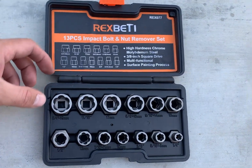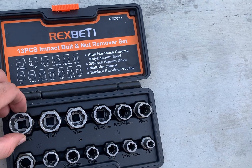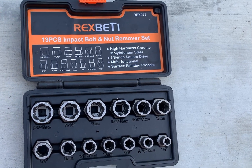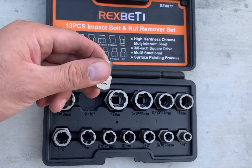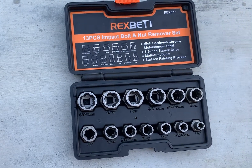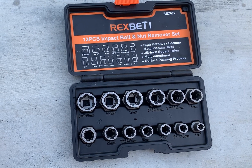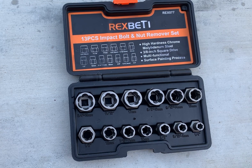If you strip the bolt, what you want is a set like this. I bought it from Amazon for about $20 or maybe less. I'm not advertising for this company, but it's a pretty good product — I've used it on two occasions and it worked very well. It's very heavy duty, made with a very solid metal, so it's easy to remove a stripped bolt with this kit. If you're a DIYer who does your own work and occasionally strips bolts, this is a great option that can save you a lot of time and money.